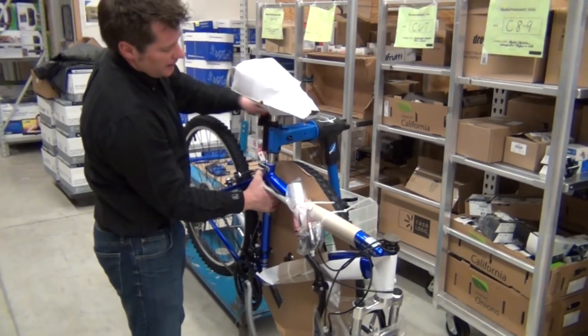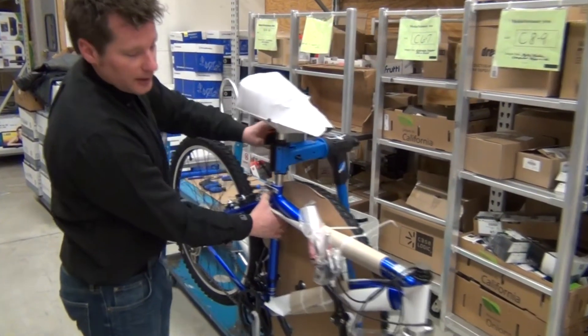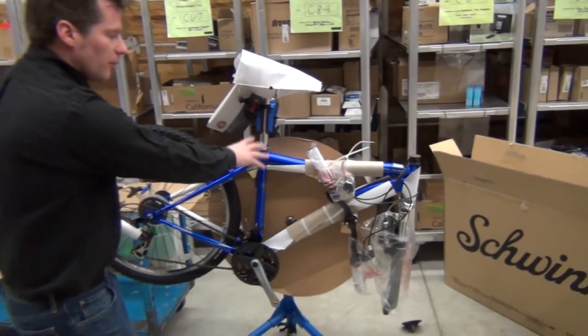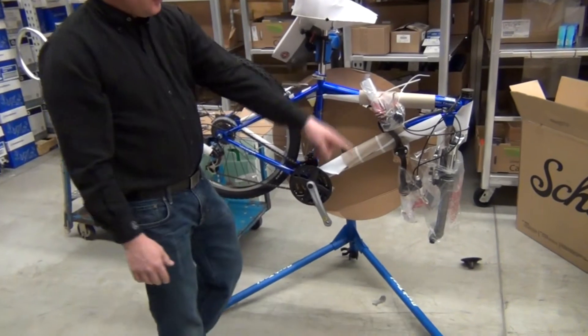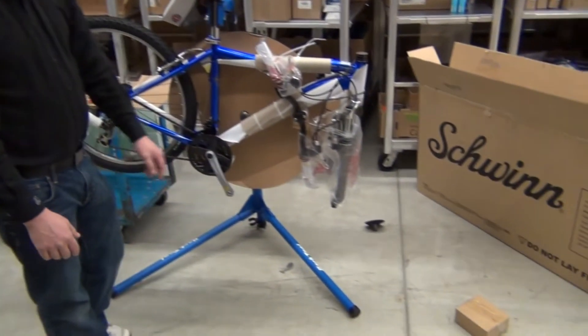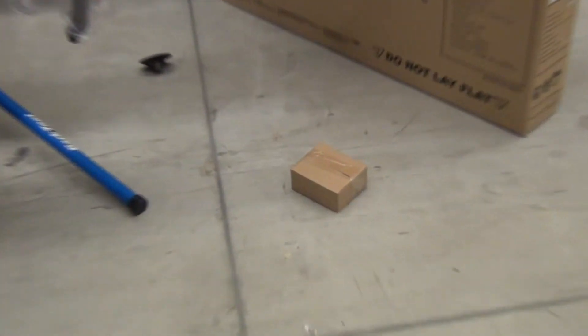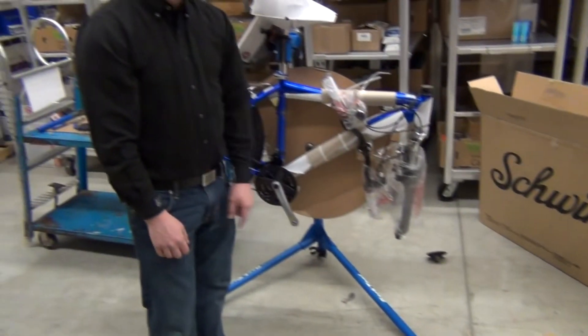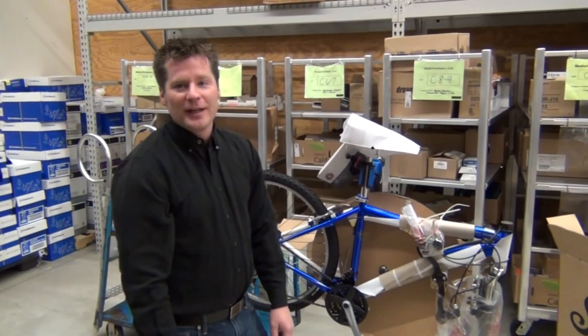If we need it adjusted, we can tighten this up to grab the bike nice and secure. Once we're at this point, we'll be able to take all of the packaging off. And whatever you do, don't forget the little cardboard box of extra parts — that'll have your pedals, maybe a quick release skewer, and some other components depending on the bike. That's a very important part, so don't forget it in the box.